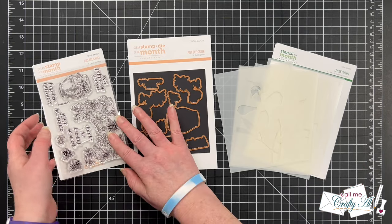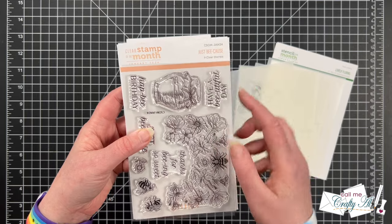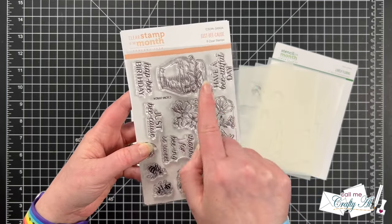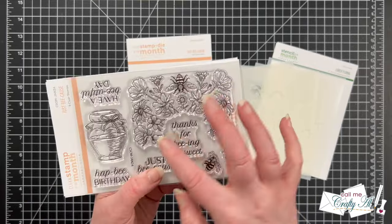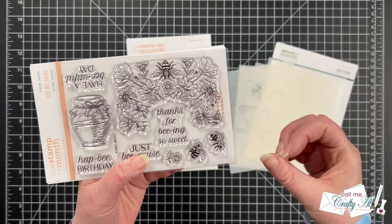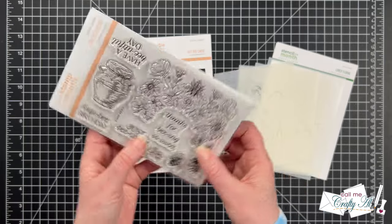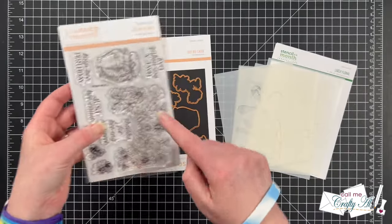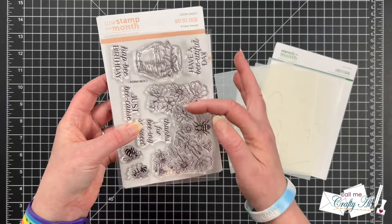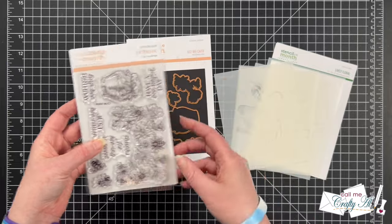The January 2024 clear stamp and die of the month is called Just Because, and it has some fun bee-themed sentiments, a little jar of honey, a pretty floral stamp that you could do one at the top and one at the bottom to make a full card, and then some bees and little flowers to go with it. The dies cut out everything except the big floral piece, so I think this could make a great background and then you could stamp and cut some of the others and pop them up.